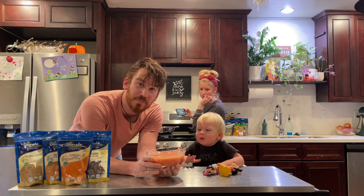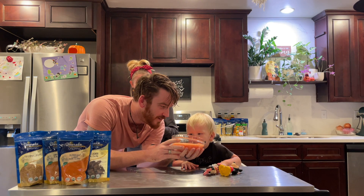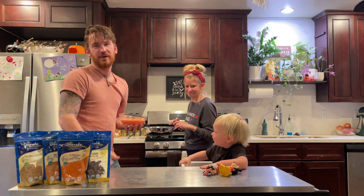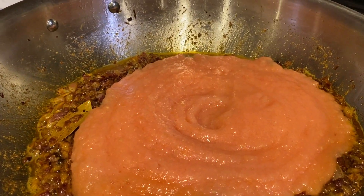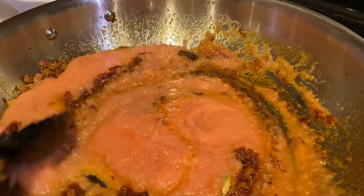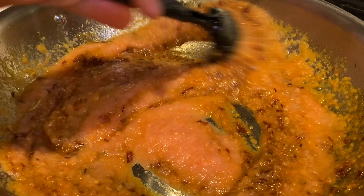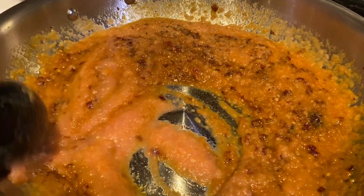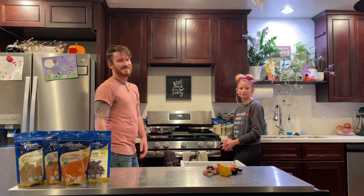Now we've got some tomato puree — just pure tomatoes. We pour it into the sauce and mix it all in. Now we have to cover it and boil it for about 10 minutes. See you in 10!